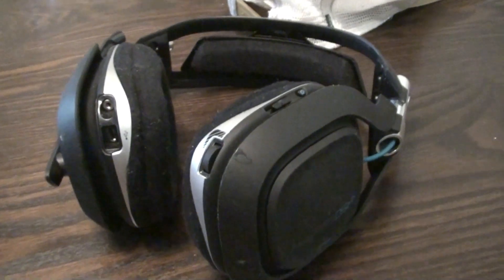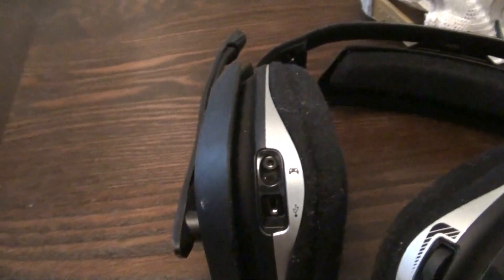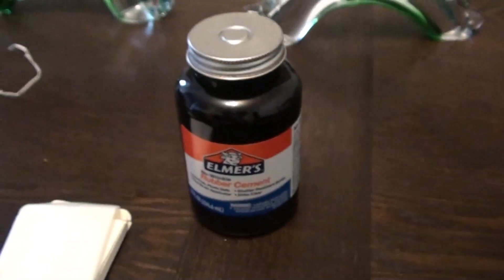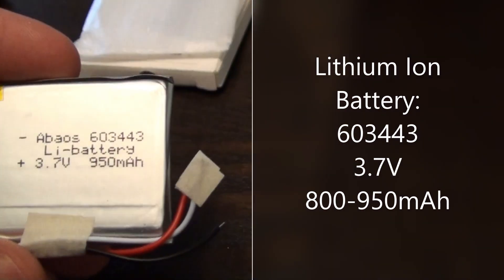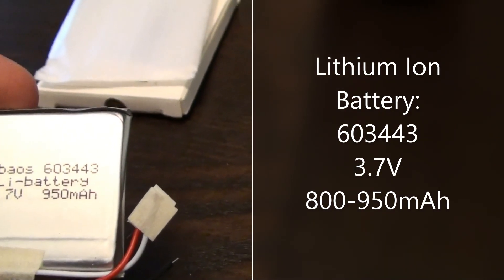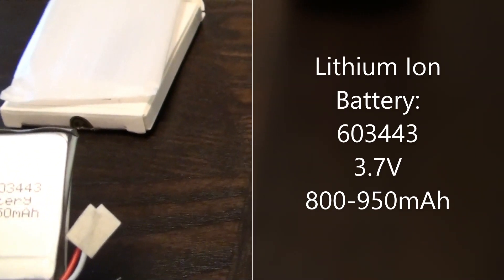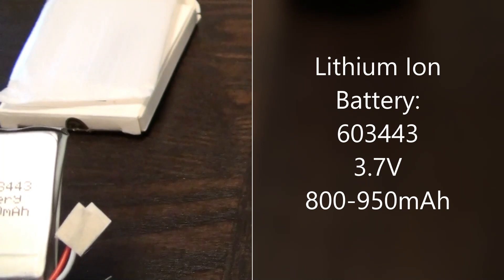Some of the things you will need: your existing A50 wireless headset, an X-Acto knife or razor blade, some rubber cement, and here is the battery. It is a 603443 lithium ion battery, 3.7 volts, 950 milliampere.